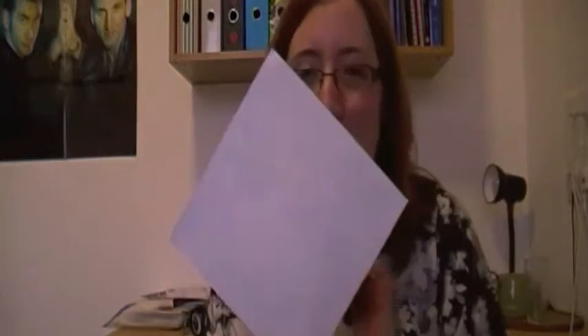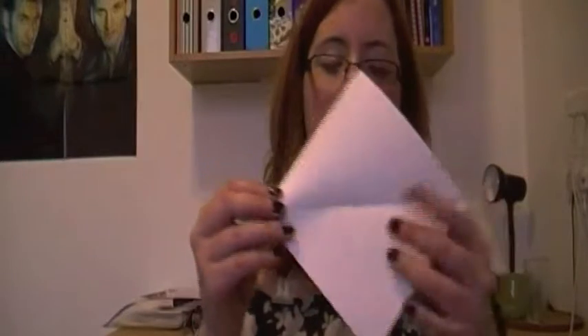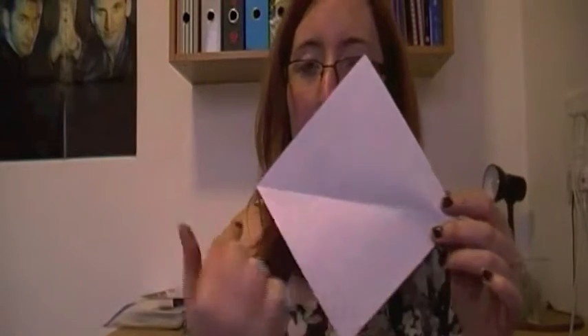I hope you'll forgive me. So first of all, get your coloured piece of paper and hold it like a diamond. And fold in half like this. And then you unfold it. The only reason you have to fold it in the first place was so that you could get the middle line.